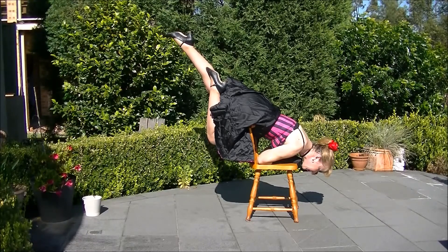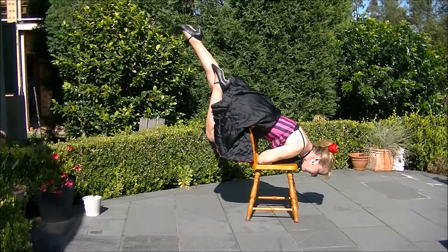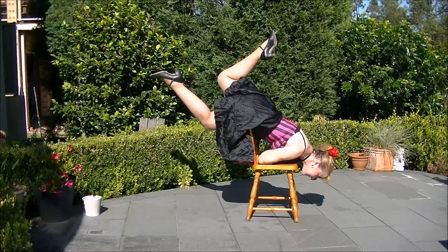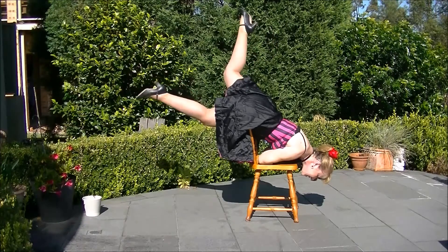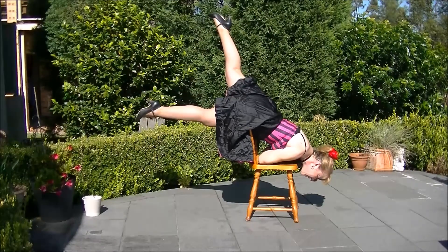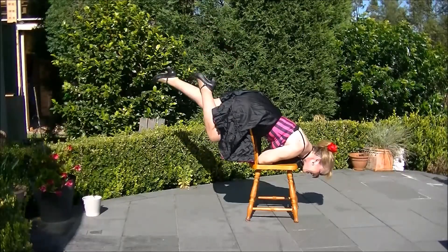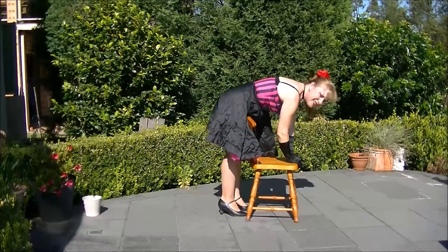Hold it — one, two, three, four, five, six, seven, eight. Open. Hold it — one, two, three, four, five, six, seven, eight. Straighten. Hold it — one, two, three, four, five, six, seven, eight.